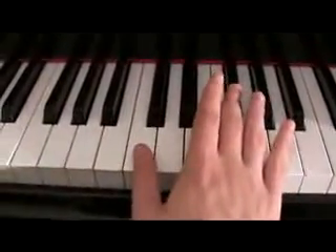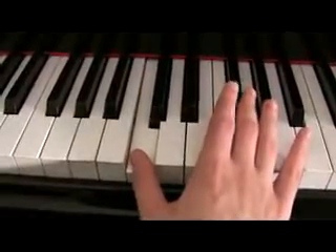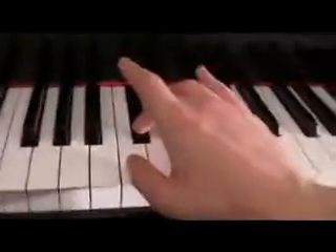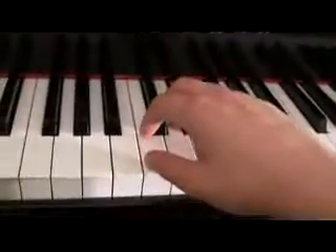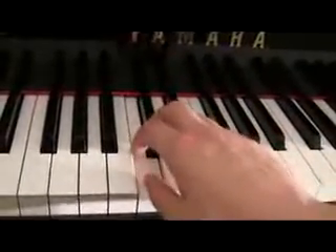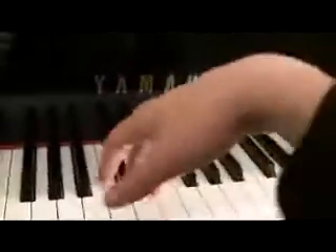So how this works is we're going to put our thumb on the white key, and we're going to put our third finger on the black key. Now, make sure that your fingers are curved and relaxed. I was only holding that up so you could see — I don't actually recommend doing this when you're playing. Just try to relax and shake them loose if you have to.